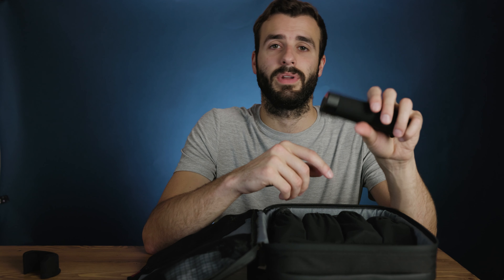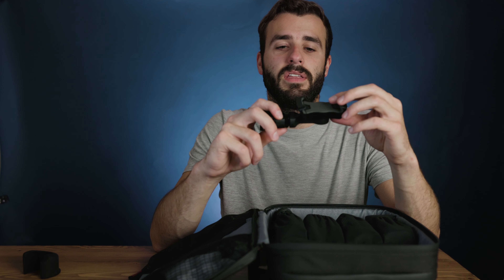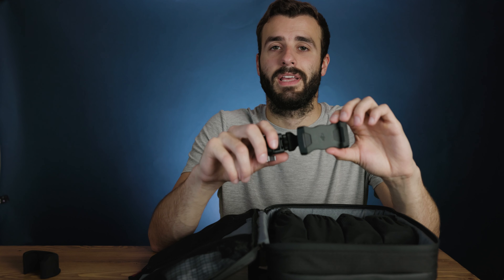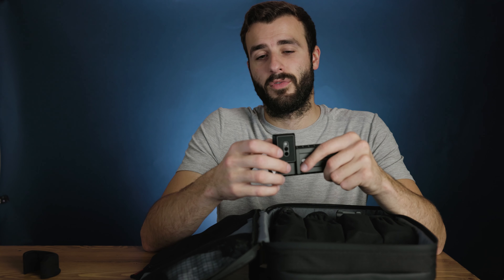Now let's get into what actually comes with the whole pro kit. I'm not going to go over every single cable in detail, but it's a general overview. In the very first pouch we've got a bunch of cables — it goes from USB-C, which plugs into the Ronin, to a bunch of other adapters: micro USB, USB-C, mini USB. In the other pouch we have a normal USB-C to regular USB cable.